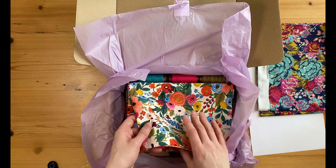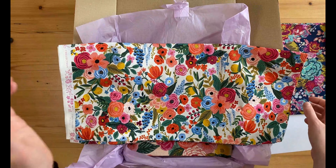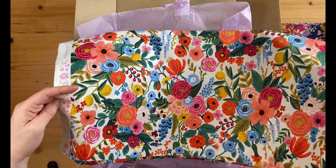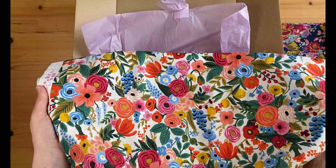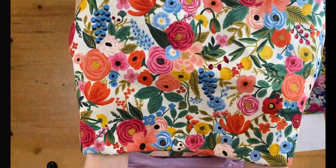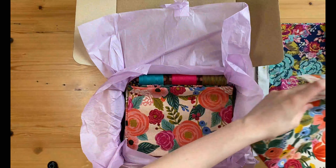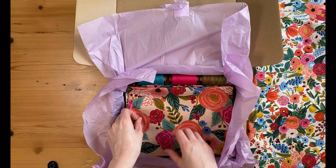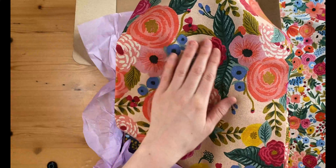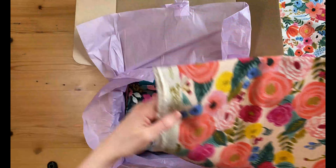Next up, some Rifle Paper Co. I absolutely love their designs. I hadn't until recently used any of their stuff - it was actually Laura who sent me a little sample and I loved it so much that I've ended up buying loads more. There's just so much colour in these designs. So that one's just a cotton, but this is like a linen canvas so it's a little bit thicker. That is going to make some nice bags.